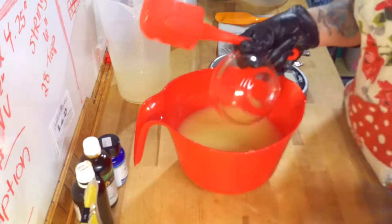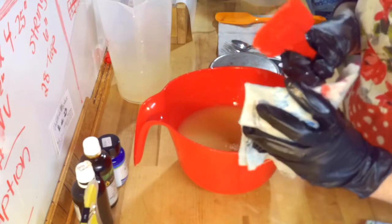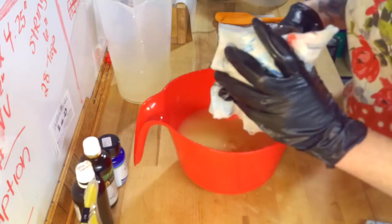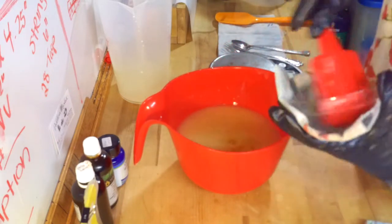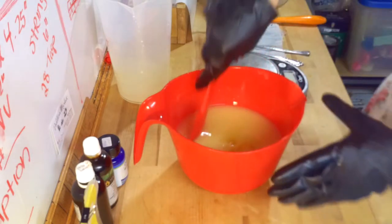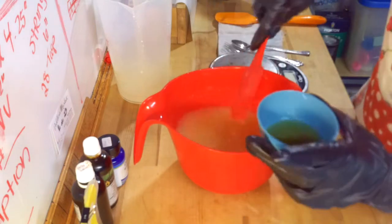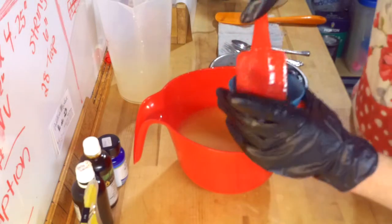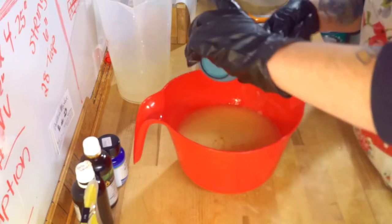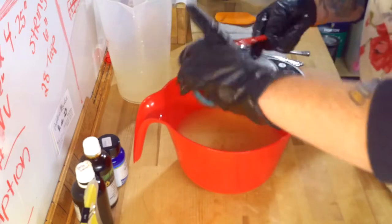Oh boy, this container is hot. I should probably use a cloth to hang onto it. So here I am adding my stearic acid because this is going to be a honey soap. So I am going to add some honey to this as well that I have here. And I have done half honey and half water, both of which I have deducted from my total liquid amount needed.